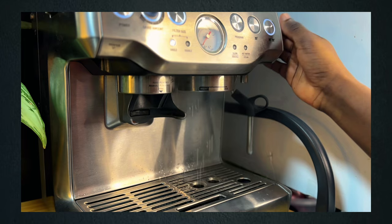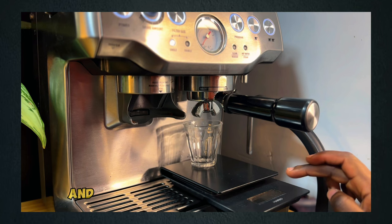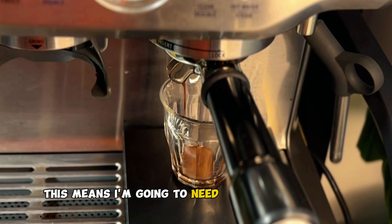After distributing, I back-flush my espresso machine, place my weighing scale and espresso cup, and start my extraction. The moment I start extraction, I start my timer. This is going to help me verify if I'm achieving the ideal brew time. As you can see, the espresso is flowing very slowly, which means I'm going to need to adjust my coffee grind size to a coarser setting.